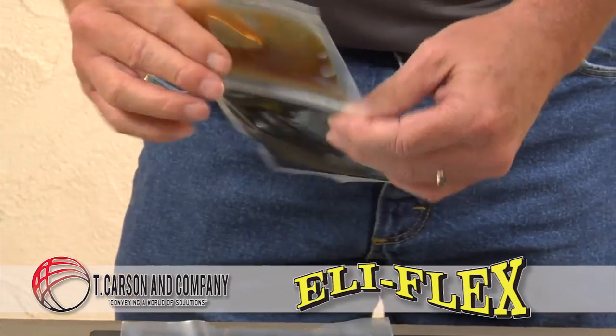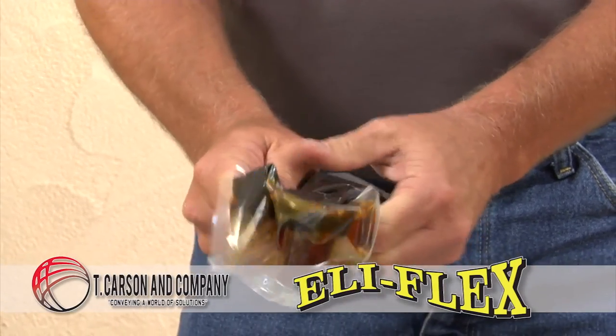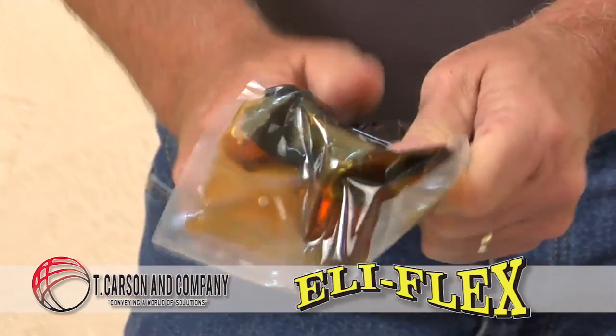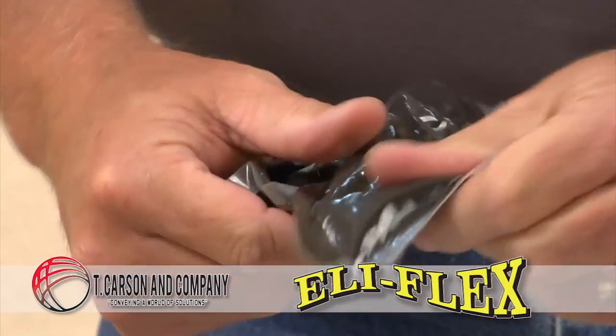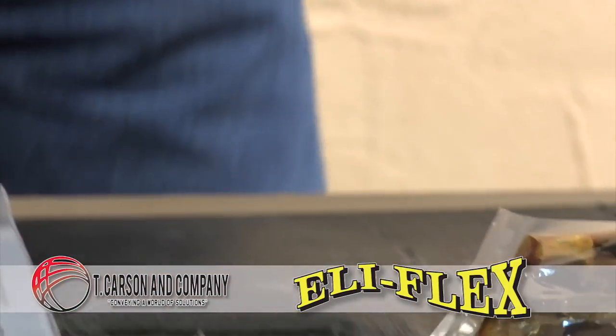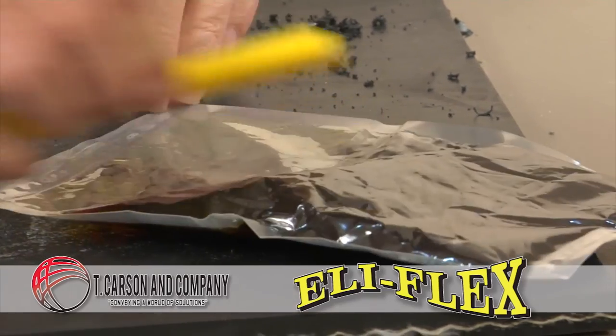Mix by kneading and squashing the resin back together until it starts to warm up, approximately three to four minutes. To ensure a homogeneous resin mix, use the plastic clip to move the resin from the corners of the pack back towards the center.